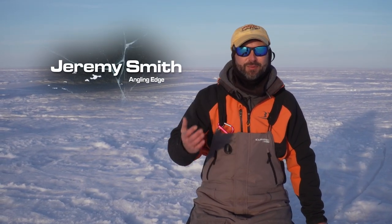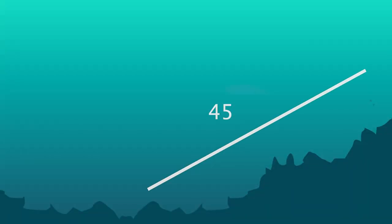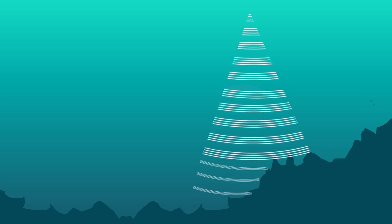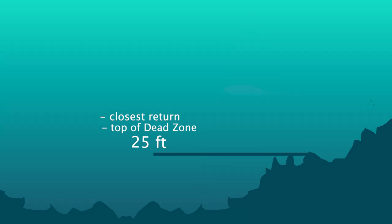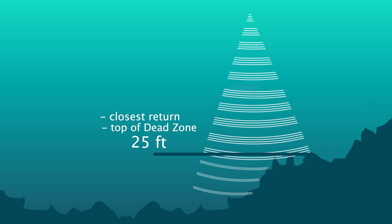A term you often hear burbot anglers talking about is the dead zone — an area where your sonar is not seeing what's happening. Let's say we're on a break that's roughly 45 degrees. The signal from the transducer is going to pick up the shortest return, the one closest to the surface. So on a 25 to 28 foot break, the depth finder shows 25 feet because that's the closest return, even though the cone angle is covering down to 28 feet.